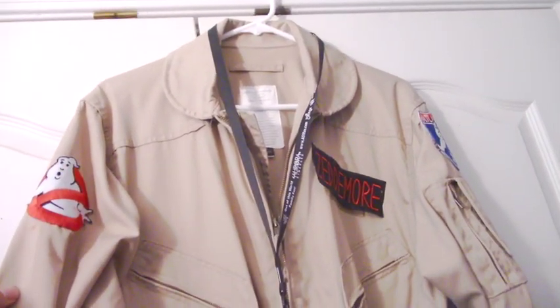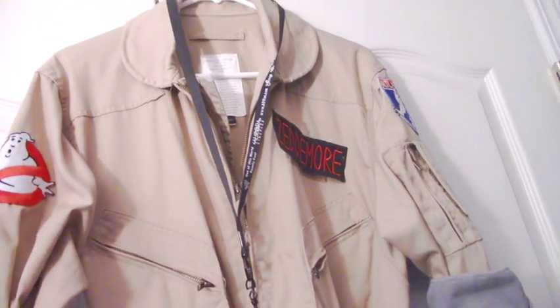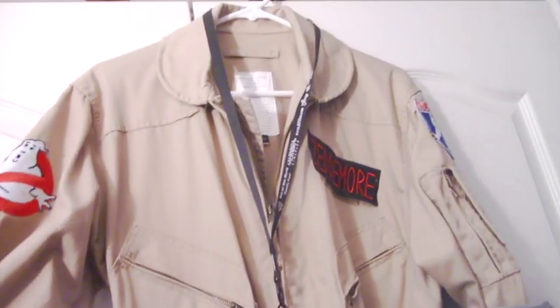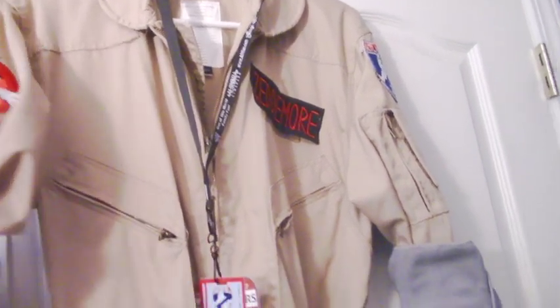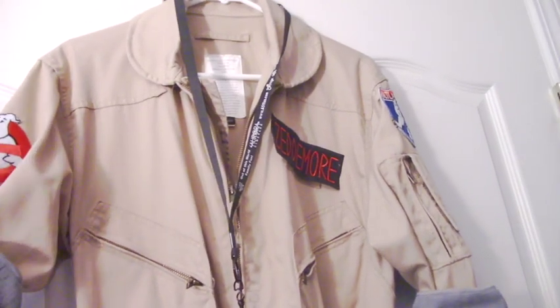I got the flight jacket off of gbfans.com where you can get most of the patchwork and other props that you would need. The fly suit cost me about seventy dollars, and you can get an actually screen-accurate one with the right fabric for like three hundred dollars on some third-party websites.